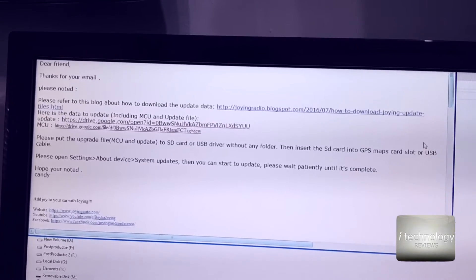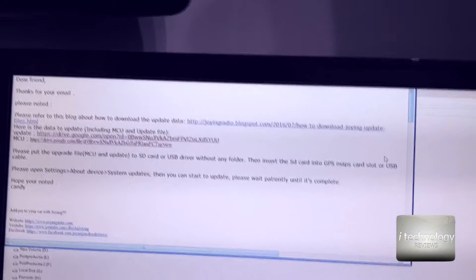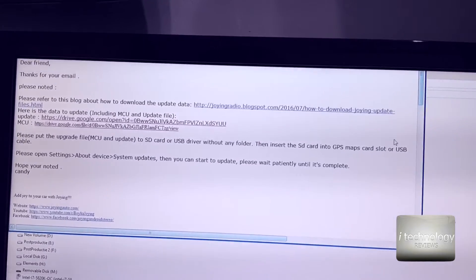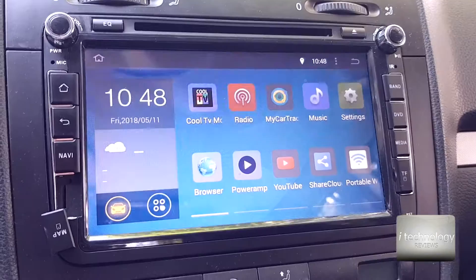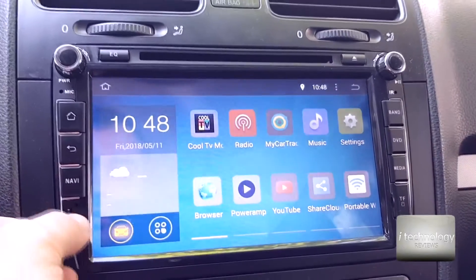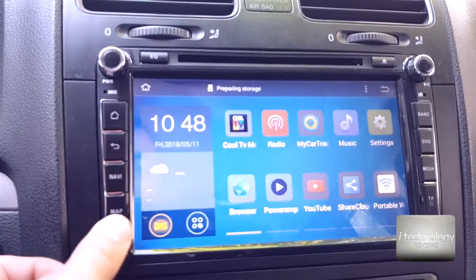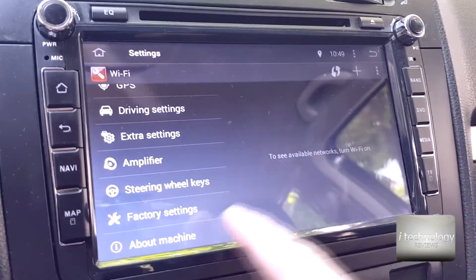Another reason is that sometimes I have problems with the steering wheel commands. Maybe I can use a player like PowerAmp to take commands from the steering wheel and pass the information through CAN bus to the Maxi Dot. So guys, let's insert the card. I like my Android devices and electronics to run smoothly.